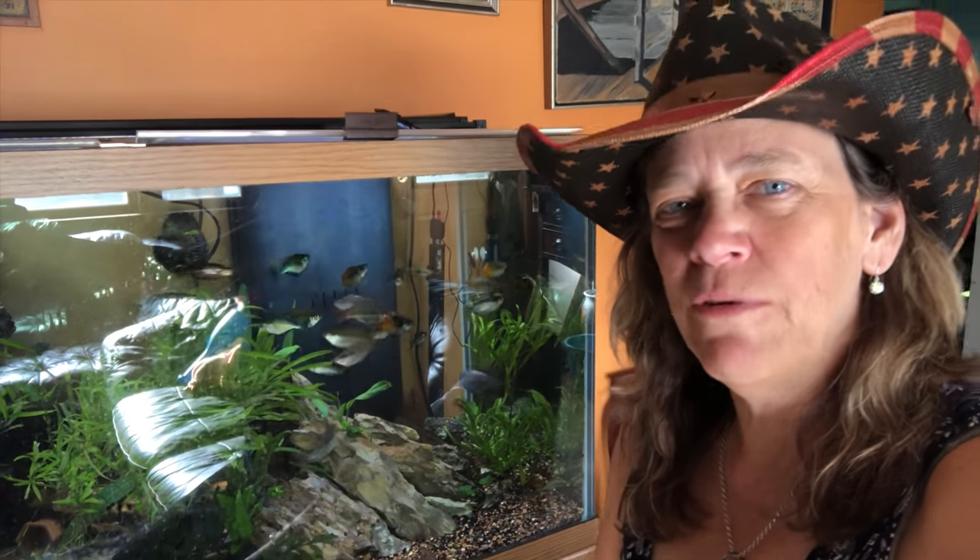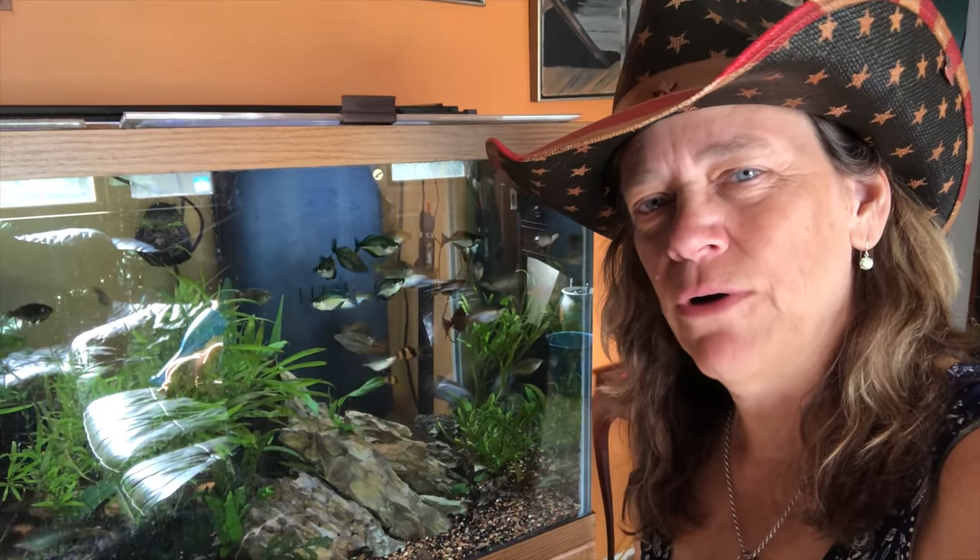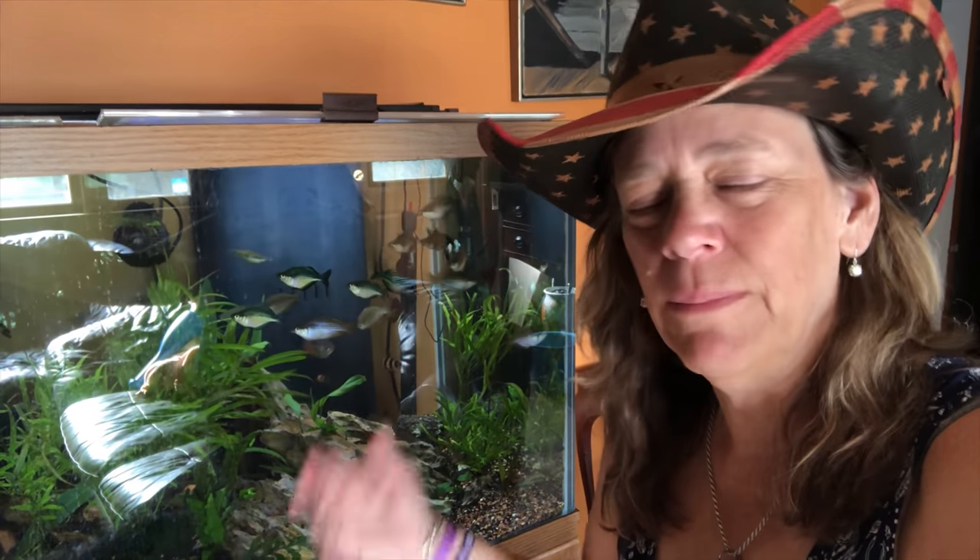Hi everybody, Susie Q here at QA Aquatics. I'm going to go over my 120 — I'm not sure if it's a 120 or 125, but I think it's considered a 120 because of the two overflows, so I'm going to call it my 120.